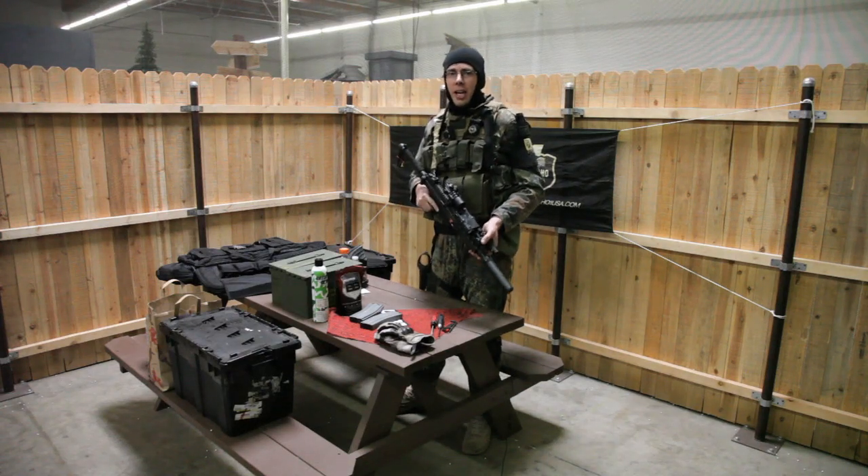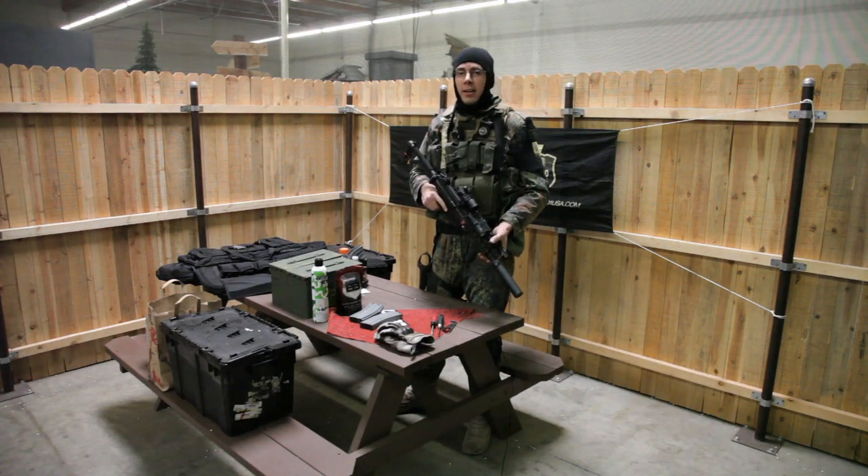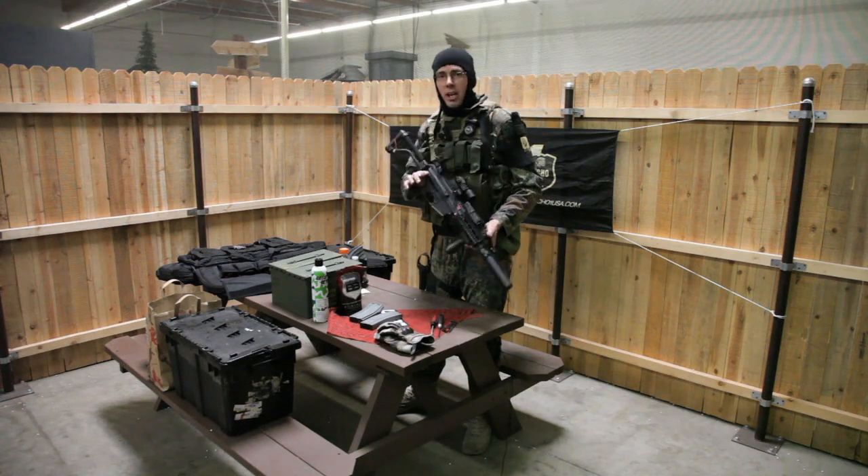Hey guys, it's me, Brian, Echo One USA, and I'm at the Newfield Insight Interactive down in Southern California, and this is the brand new XCR.